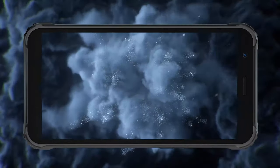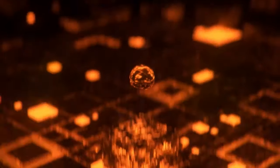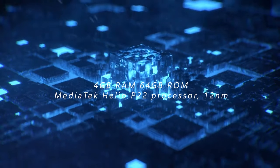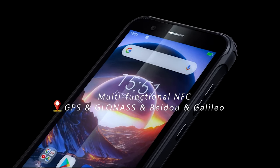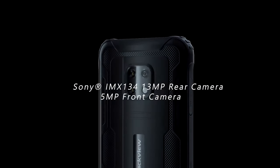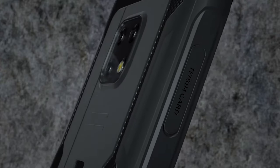I'm recording on my Note 20 Ultra. The Blackview BV4900 Pro — you can currently purchase it for a hundred bucks, from today until November 27. You may remember I reviewed the BV4900, the non-pro version. The Pro has an extra gig of RAM, 64 gigs of storage instead of 32, and the Helio A22 — I'm not really a big fan of it, but for the price it's pretty decent.